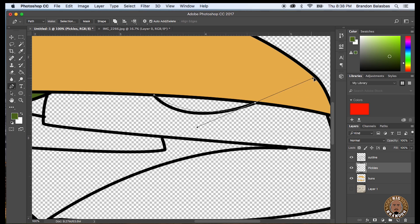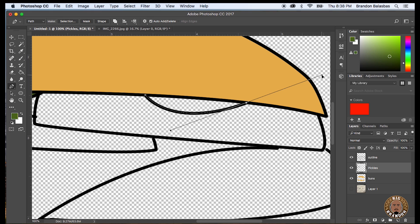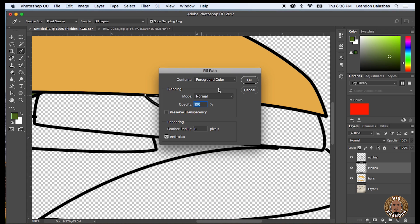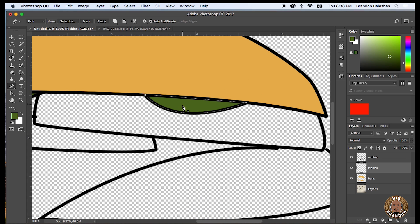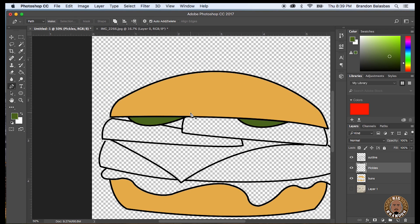Like I said — I drop the anchor, I'm holding it down, and I'm manipulating the line. Once I get the anchor down, I hold down alt and press the center of that anchor to get it ready to drop my next anchor. Then you just right-click and pick Fill Path. After that, you right-click again and click Delete Path. Now you're ready to start a new layer, pick a new color, and get ready for the next element.